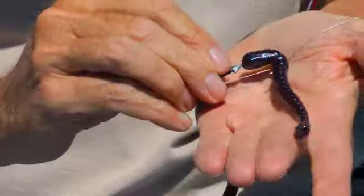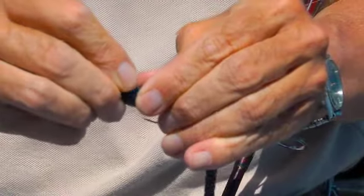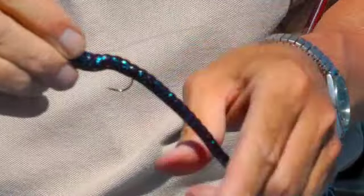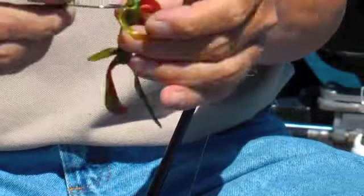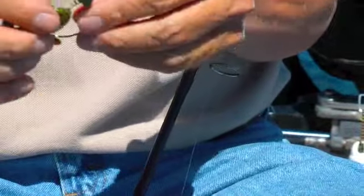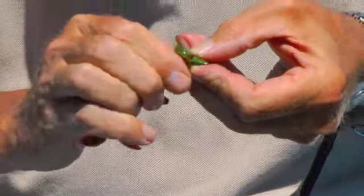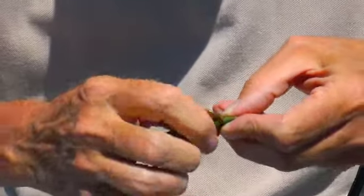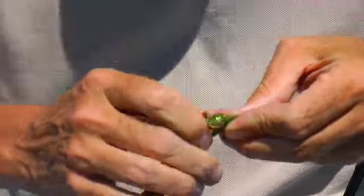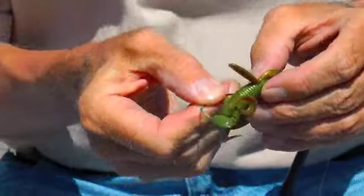Bring the hook through like that and then I'll push it up onto that bait keeper, so now it'll hang straight. This one I'm going to actually screw on, right on that tip right there, and then I'm going to bring the hook.